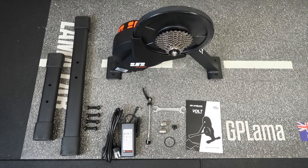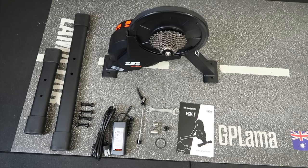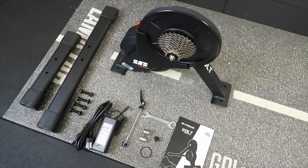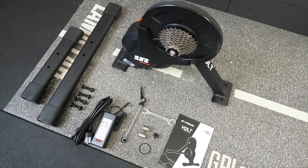Here's everything that came in the box: we have the unit itself with the cassette installed, the legs, the bolts for the legs, the power kit, the quick release and the through axle adapters, a 10-speed spacer, the wrench to do everything needed to get this up and running, and the manual.